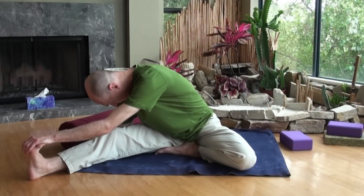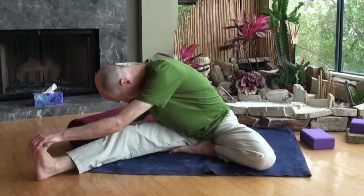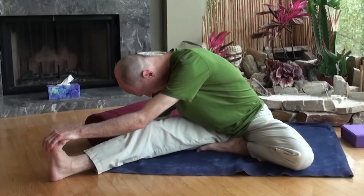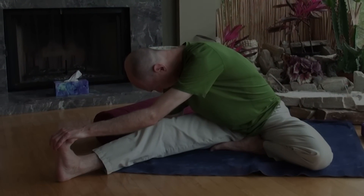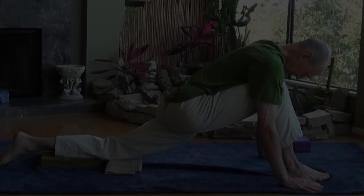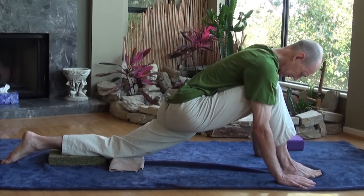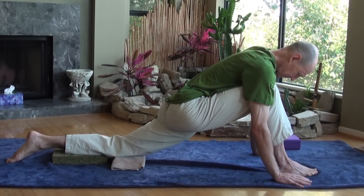How to do a Yin Yoga practice. This video provides a brief explanation of the principles of the Yin style of yoga. It will differentiate this deep, juicy practice from the more muscular Yang styles of yoga. For more details on the practice, visit YinYoga.com.